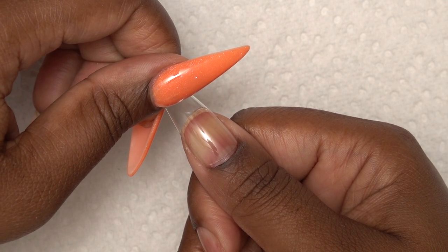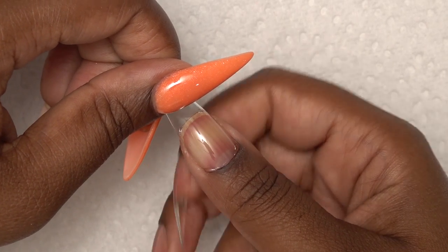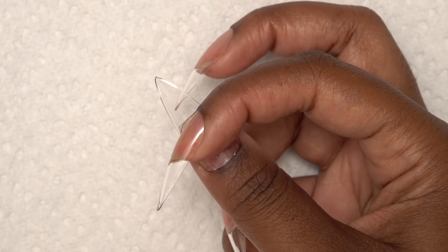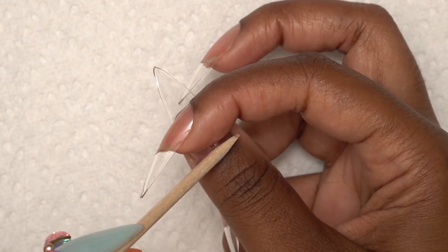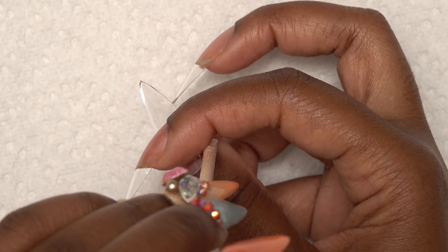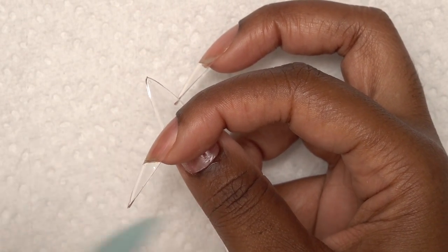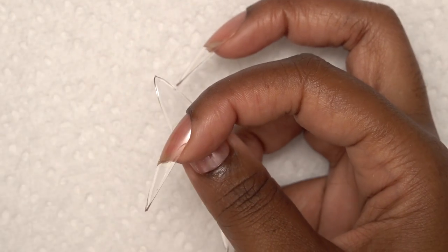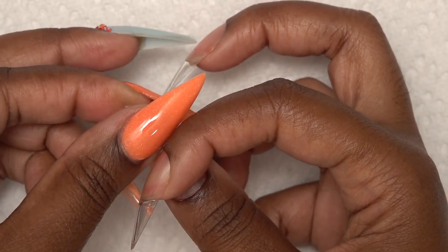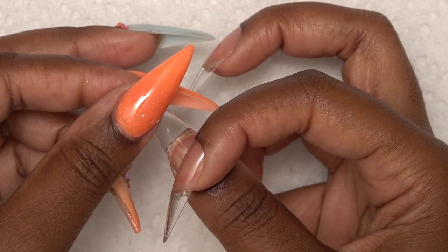The thumb was especially difficult because I wasn't sure how I was going to hold it in place. I ended up using my index finger, but that was still difficult because I still had to wipe up any of the excess gel that was squeezing out. The thumb was way more difficult than all the other fingers. I ended up using my finger to wipe off the gel and just trying to hold it in place so I could get the lamp on.